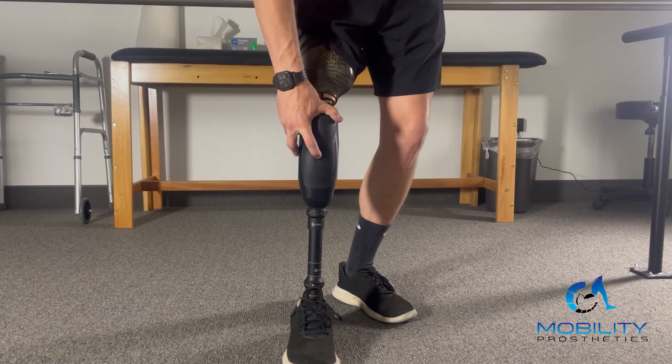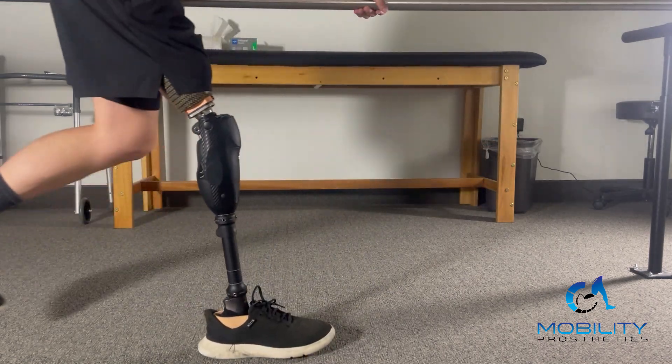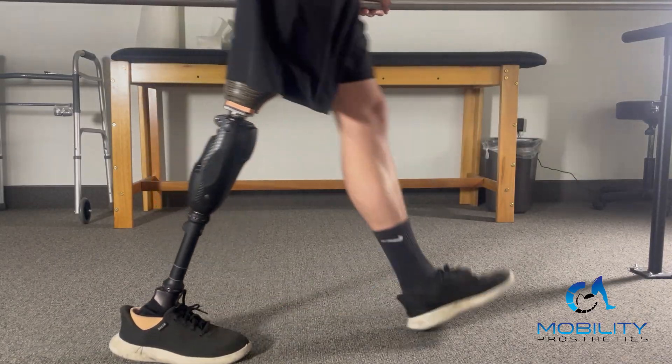With the buttons on the front you also have a way to manually lock the knee. If you double-click the mode switch button — that middle button — it will lock out in that flexion or fully extend, and then you walk away. That also switches modes.